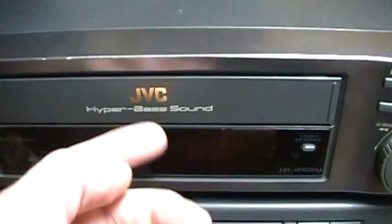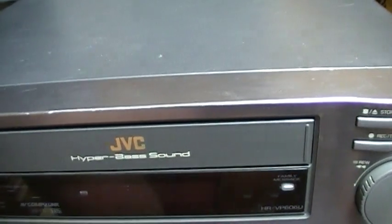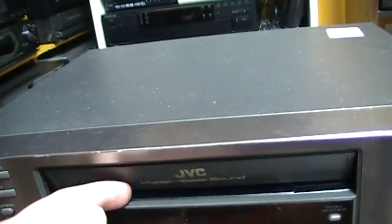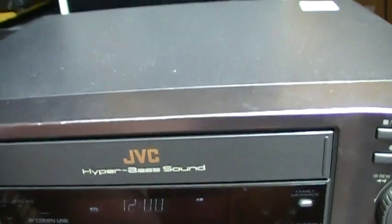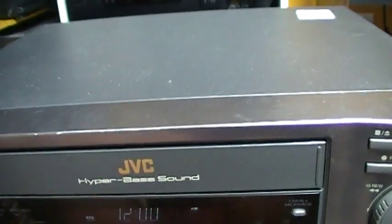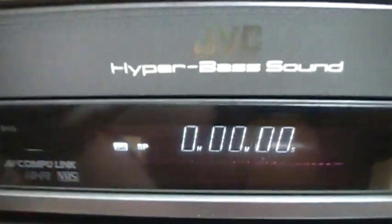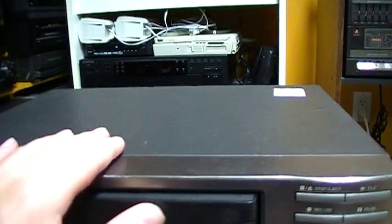This VCR just today started having an issue it did not have before the last time I tested it, and Anthony never had that issue either. When the tape is ejected and I power on the VCR, it's trying to insert the tape as if I was pushing it, but I'm actually not. As you can see, the loading motor is turning and it's forcing the cassette carriage even though there is no tape — so there's some sort of mode switch problem.